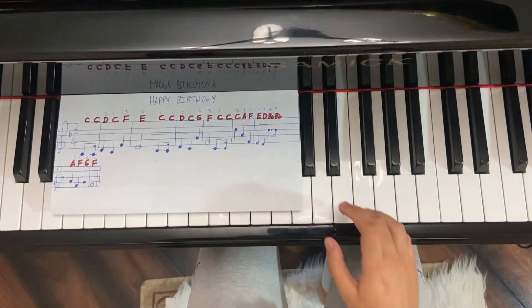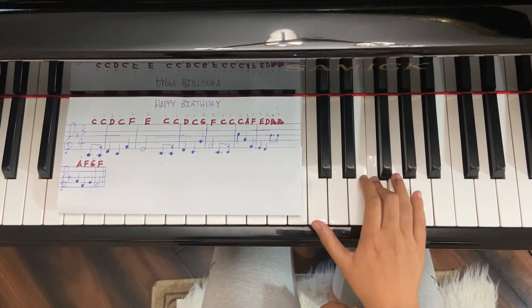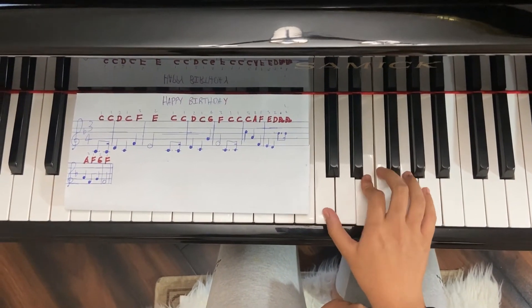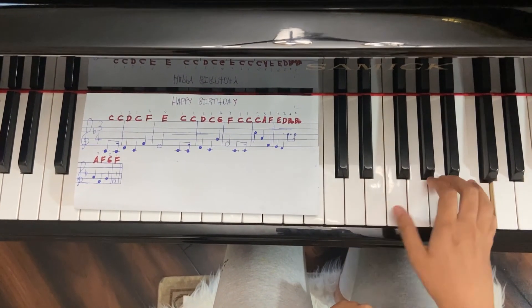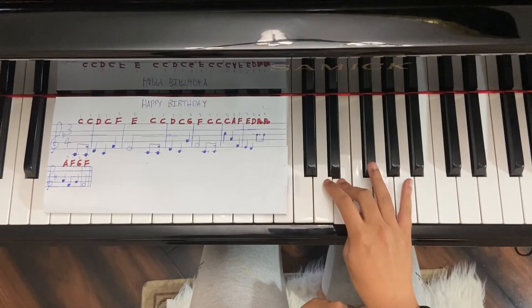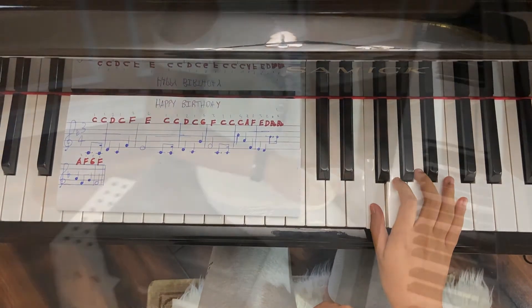Once you have that down, try it faster. And there you have Happy Birthday, your first song. As always, post any questions in the comments. And if you want, practice this every day so you can maybe play it at your friend's birthday party. Thanks for watching — I'll see you guys next time.